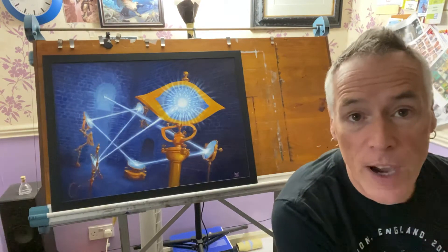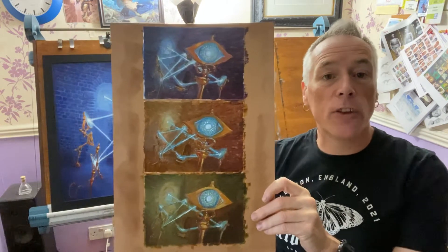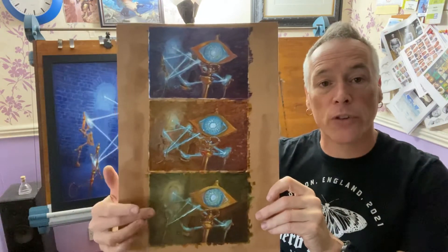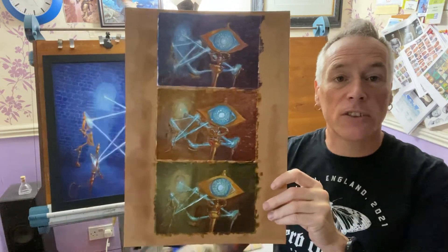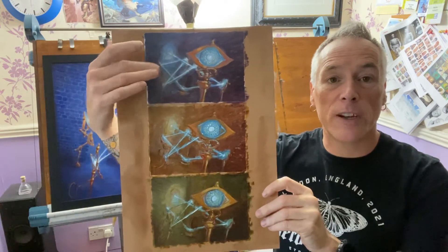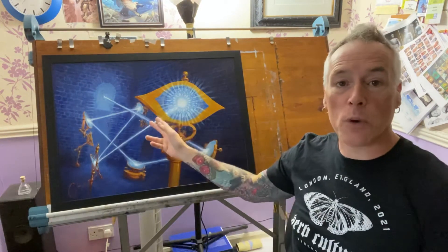Having got the sketch finalised, I would scan it in and print it out, scale down these laser prints and mount them on board — this means I can do acrylic paintings exploring different palette choices. The key thing was to make sure the background was dark enough and desaturated enough that the beams of light stand out nice and strongly. In the end I chose this one, which has nice complementary colours, and that was the basis for working up the final.